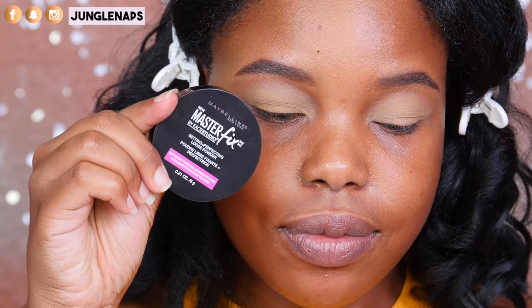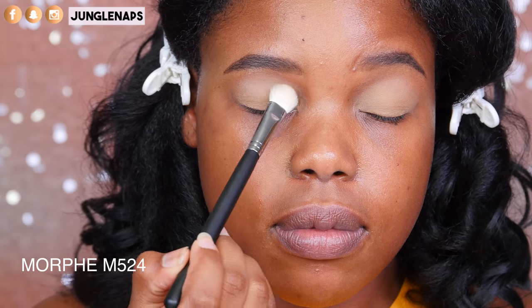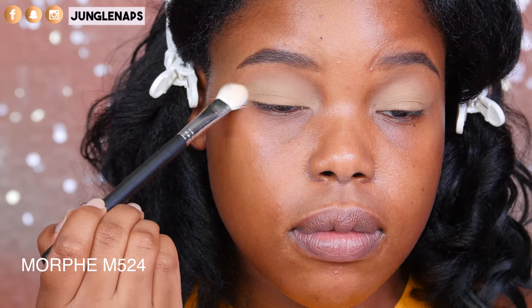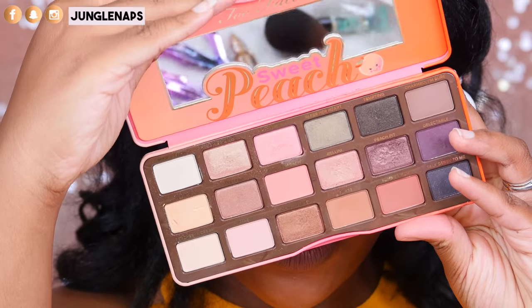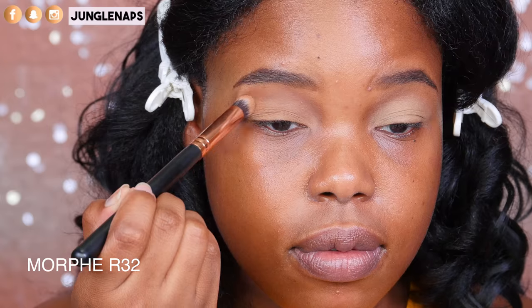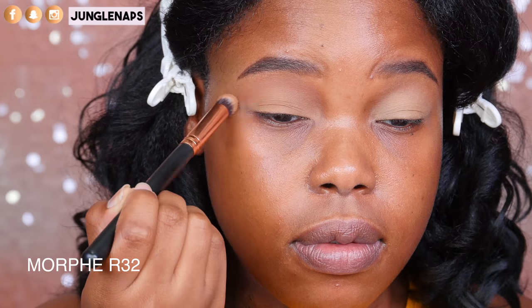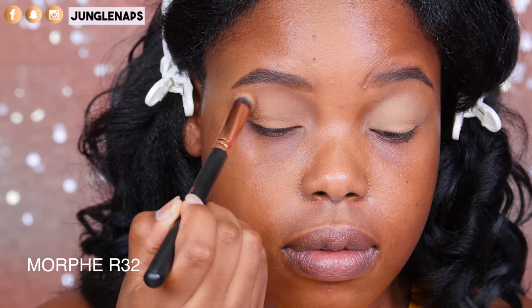To set that, I'm going to go ahead and use the Maybelline Master Fix Translucent Loose Setting Powder. This is just going to set it and mattify it, so when I go in with my colors they blend out really nicely. Now here's my Sweet Peach palette — I love this palette so much. I'm going in with the color Puree because it's really good to cancel out any color and bring it down to my natural skin tone.